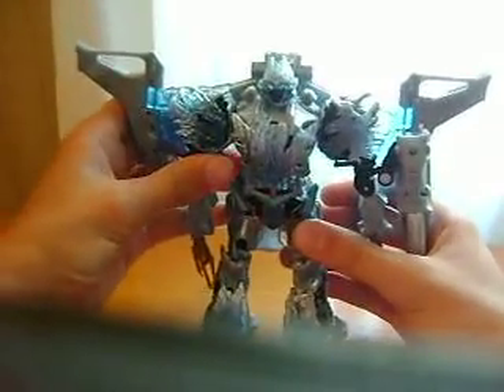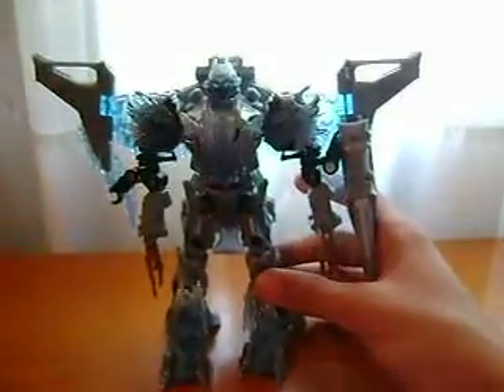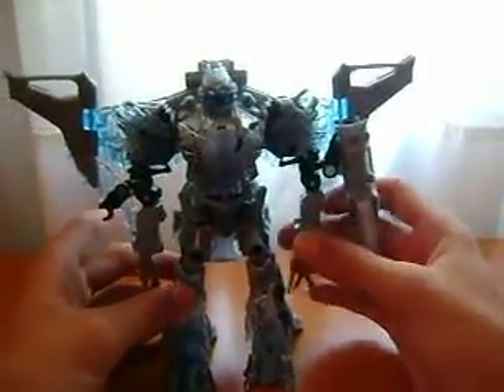The articulation isn't really that great. I don't recommend buying him. If you don't want to spend the money on Leader Megatron, sure, go ahead and buy this guy. It's not my toy — you can basically buy whatever you want. I'm just giving my opinion on it.